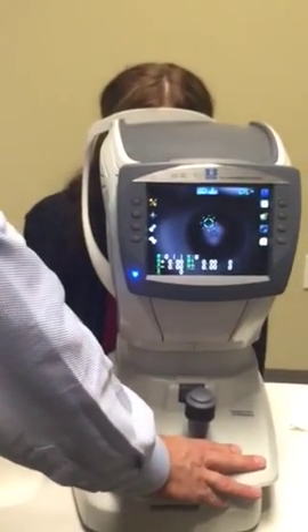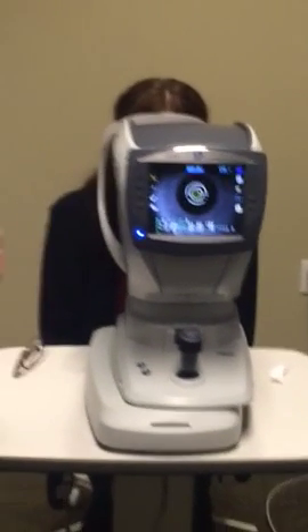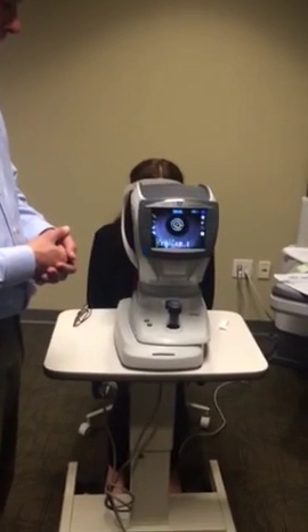Then you go to the other eye and bring it in. Notice it's going to track in and out, side to side, up and down. And we're done.